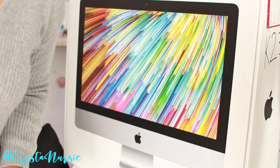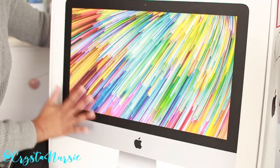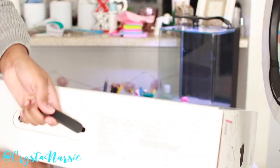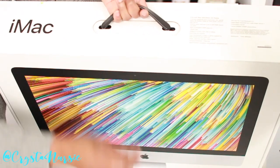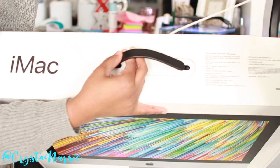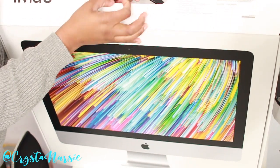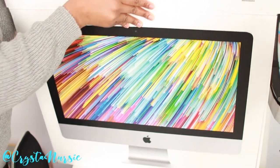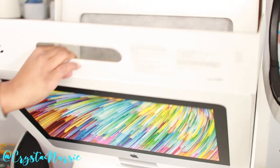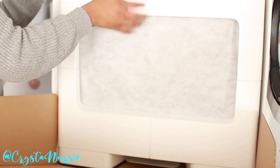Hey you guys! I'm going to be doing my unboxing video of the iMac and we are going to kick off this thing. So, first a tap. Oh my gosh, I am super excited about having this MacBook.